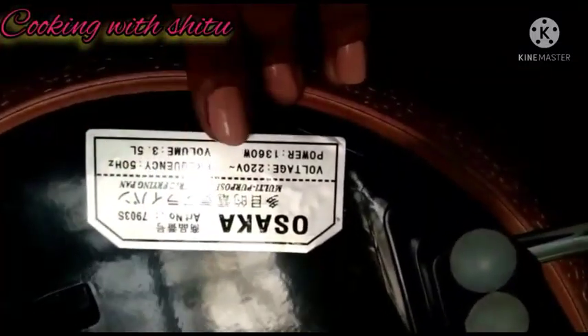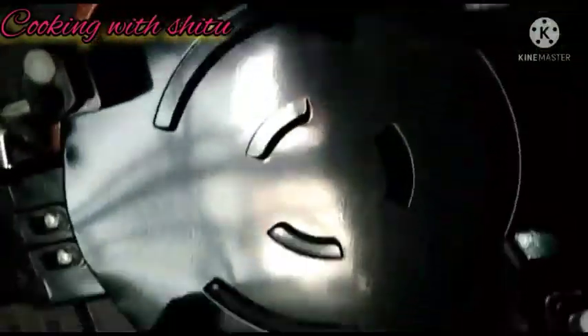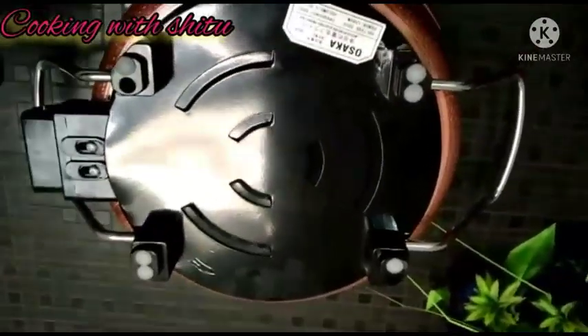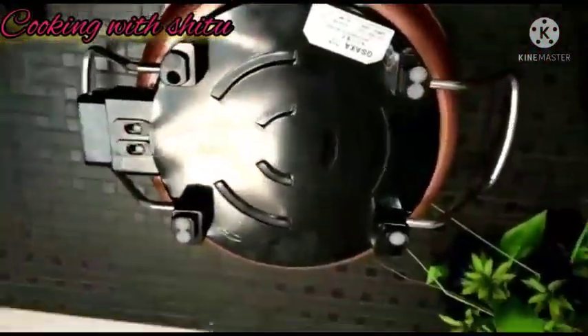This pan has a 3.5-liter capacity and is a very good electronic multifunction pan. Its quality, construction, and designing are the best. It can boil, deep fry, and grill, so we call it a multi-cook appliance. It is a very good electronic cooking appliance.